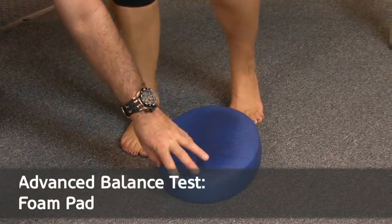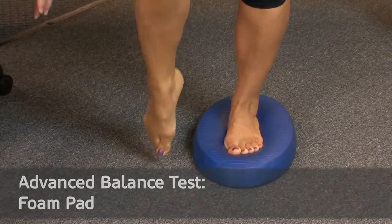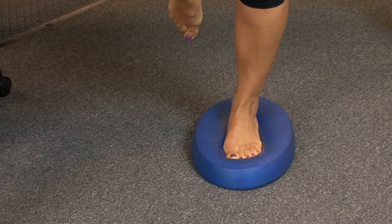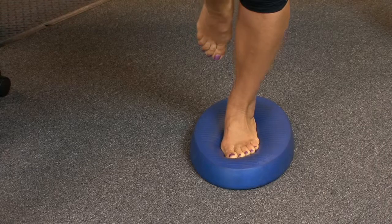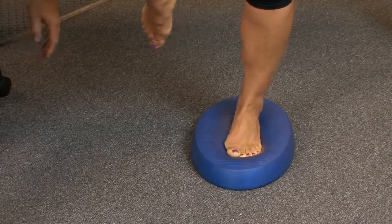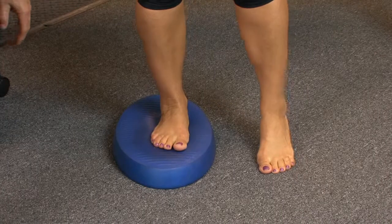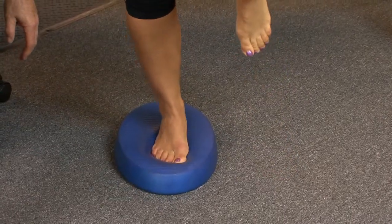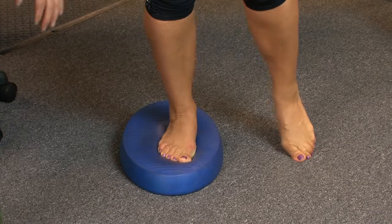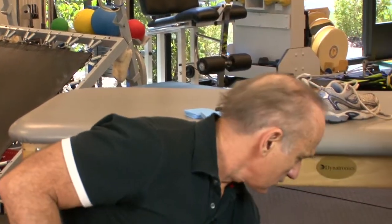Now we add a more challenging situation — my addition — by having her balance on a piece of foam. This really fools the proprioceptors. You can see they're fighting much more; it's much more difficult to maintain balance because the proprioceptors are not in a good position. Remember, the posture of the foot helps the proprioceptors find a good balanced position. Switching to the other side, she's already failing on the right — she has to let go of her hips and her foot goes down. The right side is a lot worse with the foam.